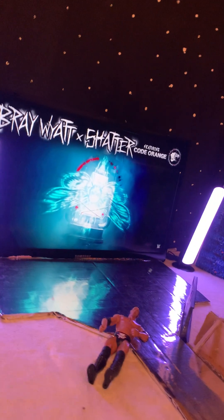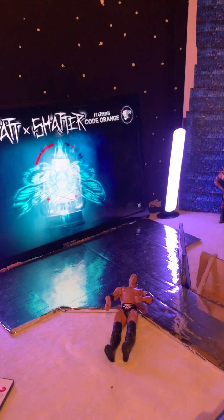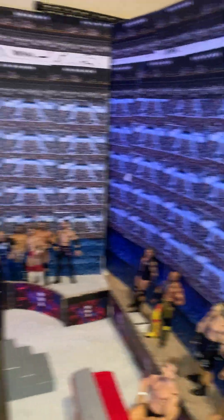That's a good choice of TV for my titantron. I personally don't think it's too big, and I have more room for my crowd.